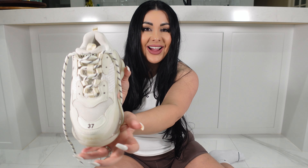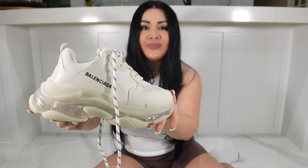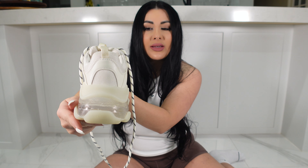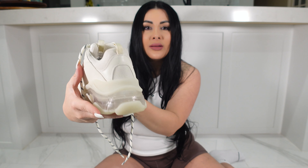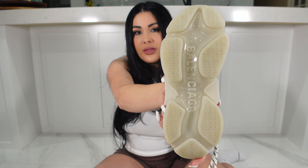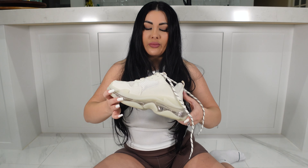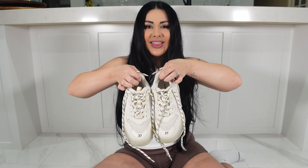It's got the size of your foot at the front, which I think is really cool and different. I am a 37, so there it is. That's the back, that's the inside, and then you've got the bottom as well. Here they are both.